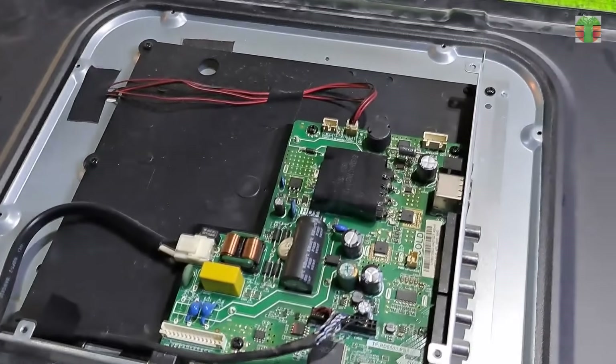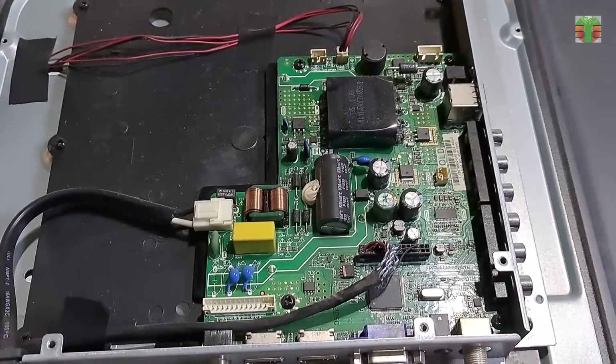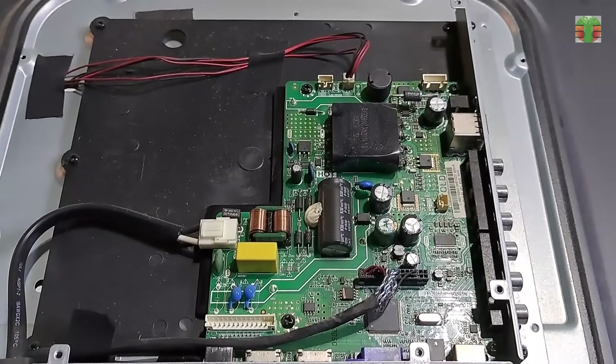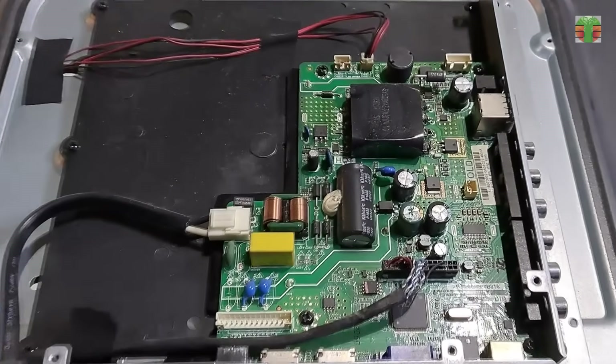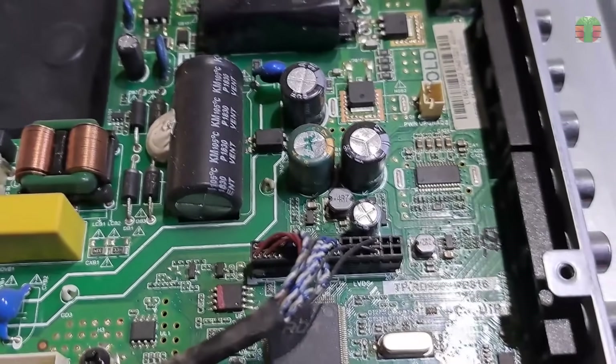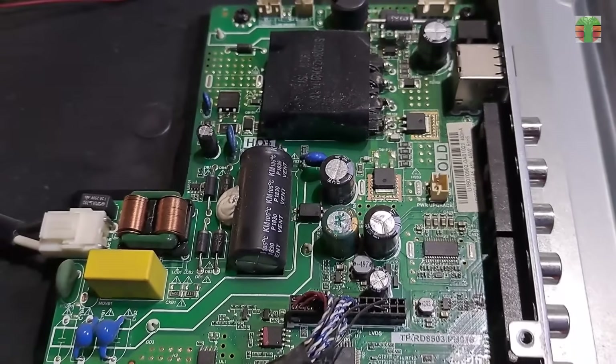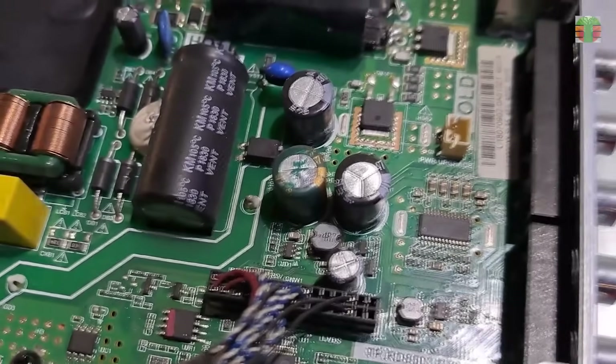The blinking of the light indicator is continuous with no count and no code — not like the Sony TV which has a blinking code that will tell the problem. This may be a power supply problem or a bloated capacitor problem, but there seems to be no bloated capacitor around.